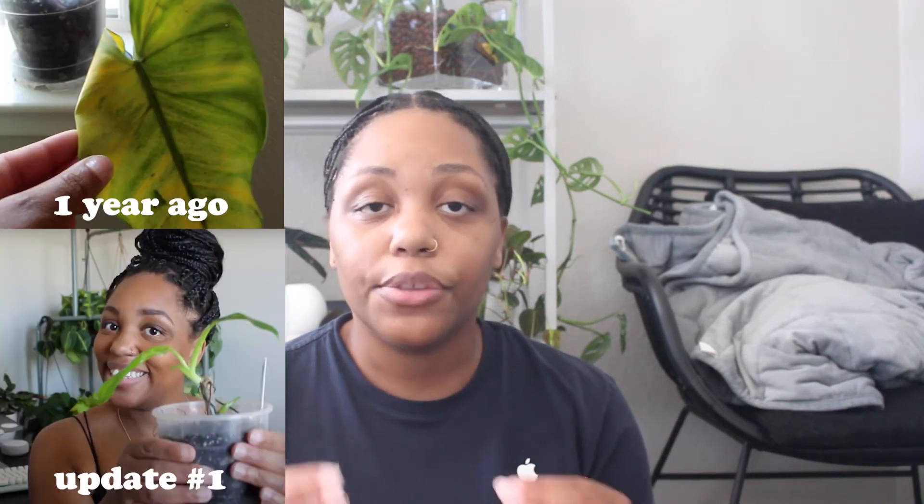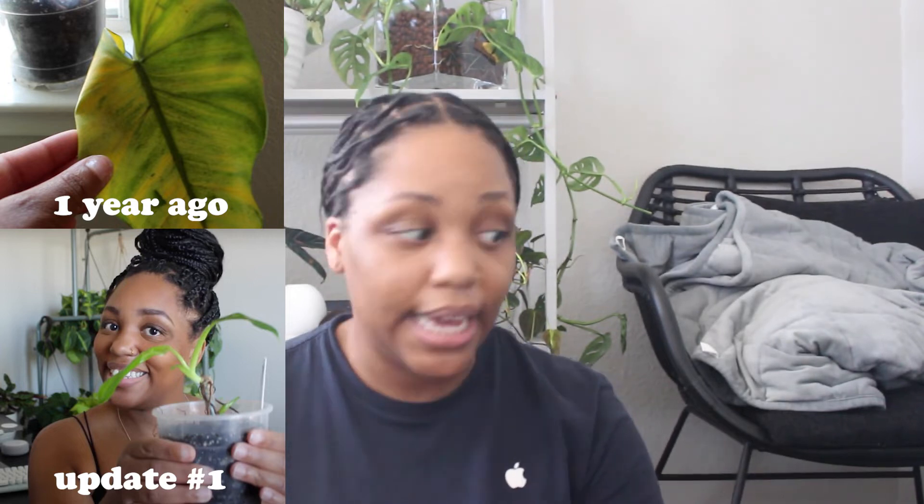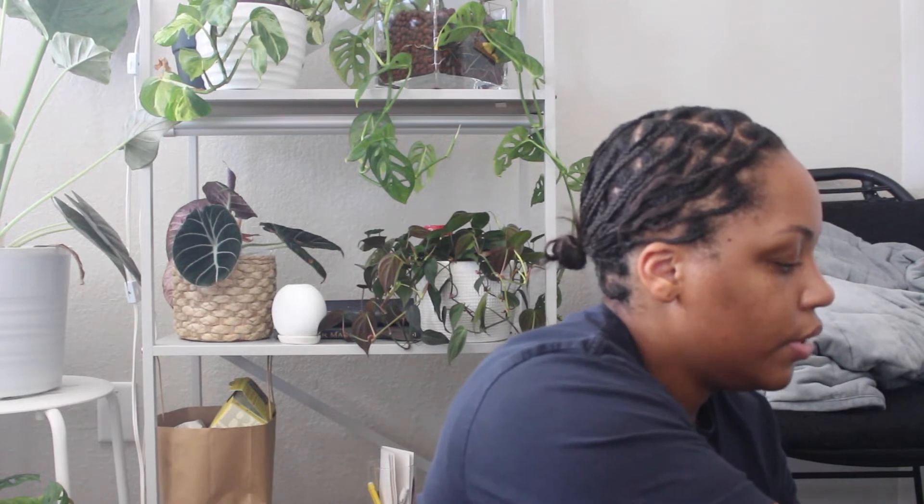The next one I'm really excited to share is my Philodendron domesticum — I actually have three plants now. From the very first video I was just like, this is not going to give. Then in my six month update the domesticum had literally two leaves. This is what it looks like now — it needs to be watered and I need to get a better stake on it, but it's still in the very original soil mix I bought it in and it's still alive, which I'm really happy about.